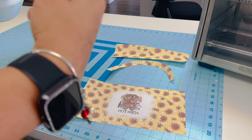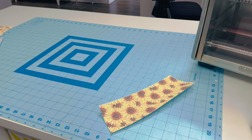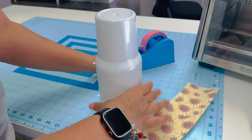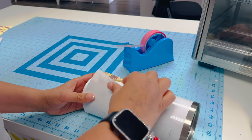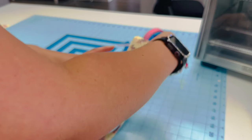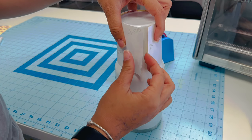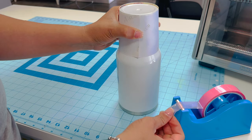I'm wiping down the tumbler — you can use alcohol wipes and let it dry. Now I'm going to start with the bottom piece and grab my heat tape. All my materials are linked below. When you're sublimating, you want to get as much pressure as you can, so bring those edges together and tape right at the seam.